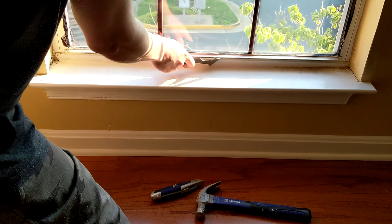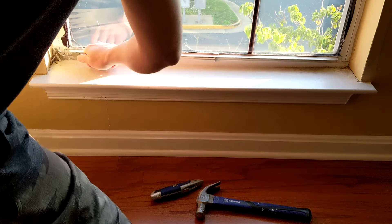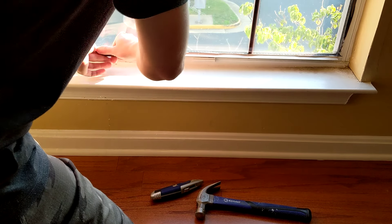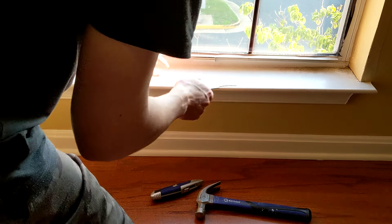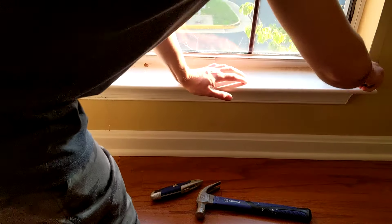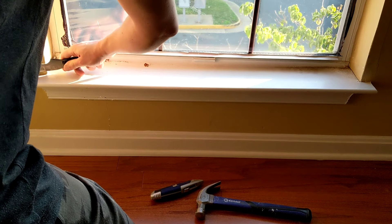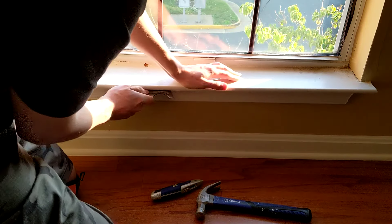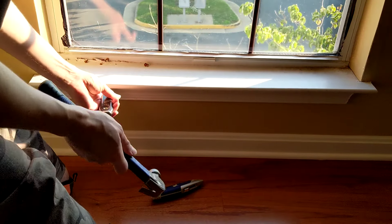First, cut along the edge to loosen it up. This one's in quite bad shape, so it's already breaking loose at some points. I'm just going to hit that with a hammer.